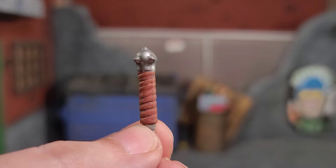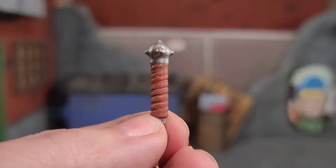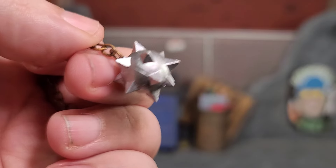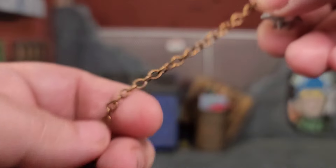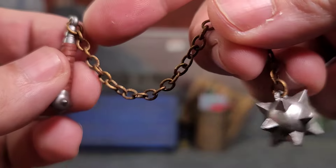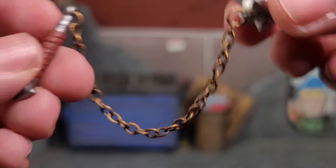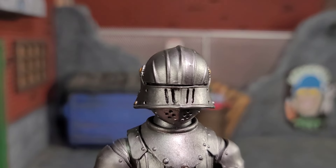The final weapon the Valiant Knight comes with is a flail — a nicely sculpted handle, spiky at the ends, with a full metal chain attached to a spike ball. We've seen this before but this one is painted a little differently, and I really love it when we get stuff with real metal chains — it just adds that realism. I've seen some people intertwine a thin wire throughout the chain to make it poseable for crazy poses, but I do like loose metal chains.